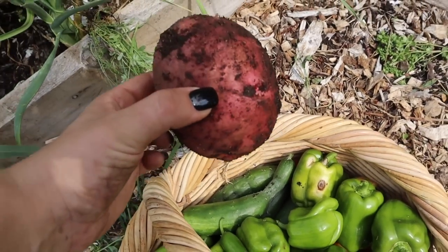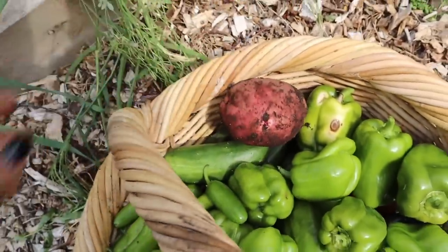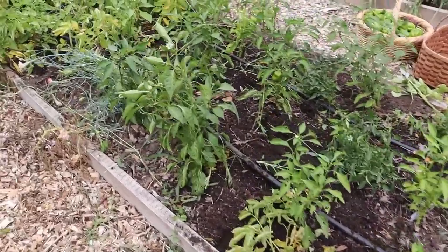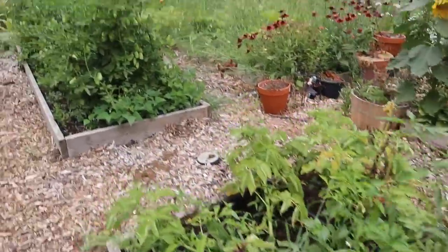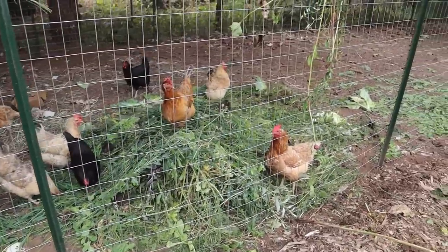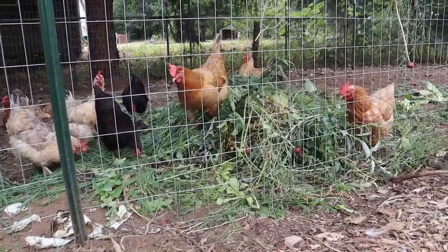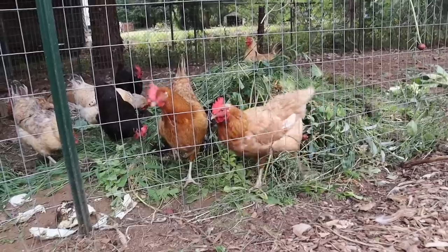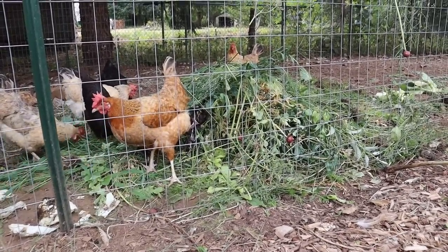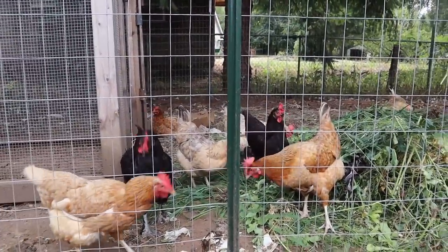If this potato is any indication of the size of potatoes we're getting tomorrow when we do our big potato harvest, I am going to be one happy camper. All of the waste in quotes that we harvested today — the weeds and the cabbages — let me show you how much that ended up producing for the chickens. There was no green in this chicken coop when we got here this morning, and now it's probably a good solid two and a half feet tall. They get to enjoy eating that, playing in that, pecking at it — great nutrition but also good fun and enrichment for them.